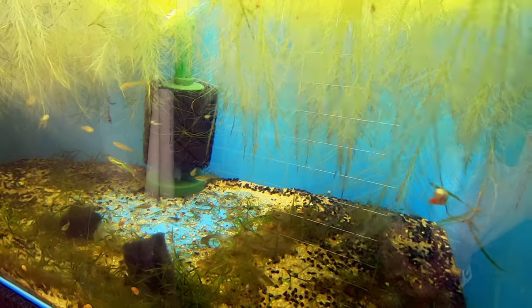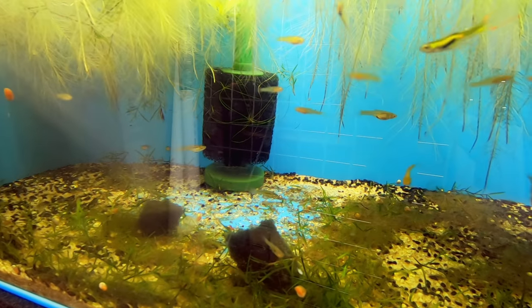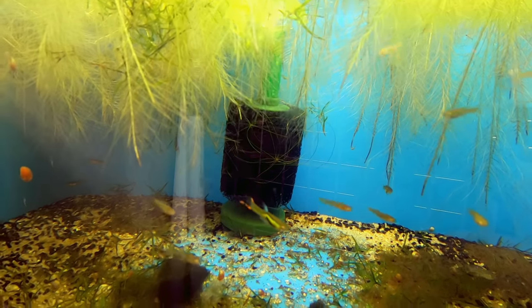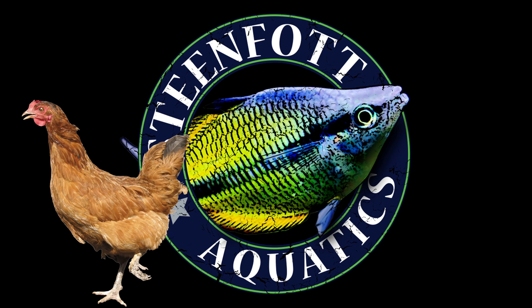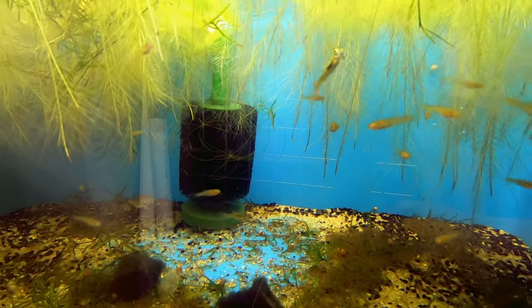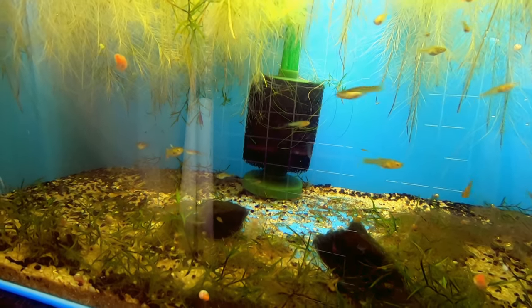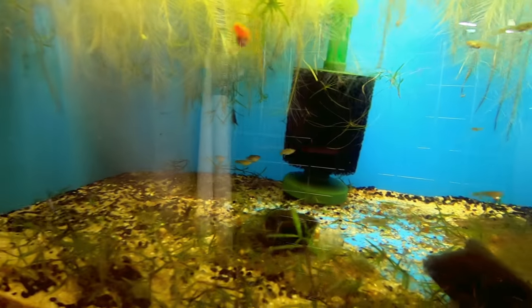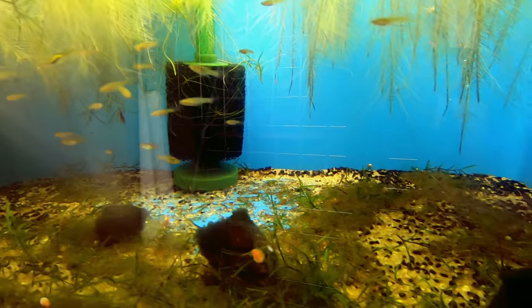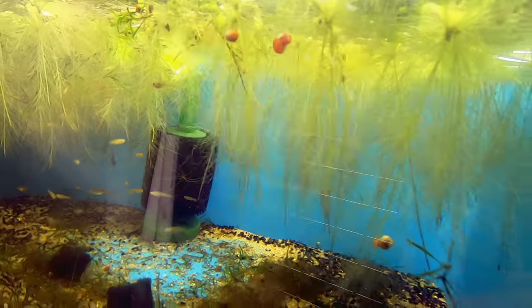Next up we have the lime green endlers and more chocolate cherry shrimp. Like the mosaic guppies, this is my last male — my only male. I recently had somebody buy three pairs and I just couldn't get rid of my last male — I needed him. I did include a bunch of extra fry and extra females, so hopefully they're happy. This is where the lime green endlers live, and hopefully I'll start getting more males out of them — too many females.